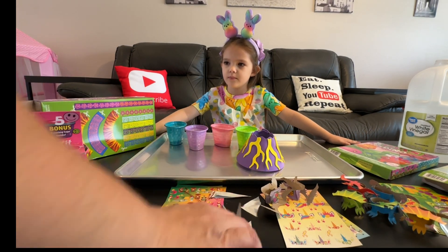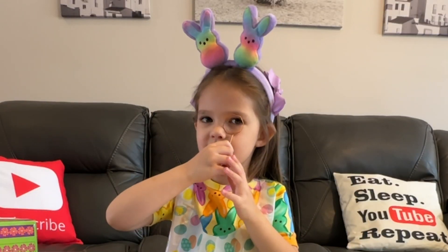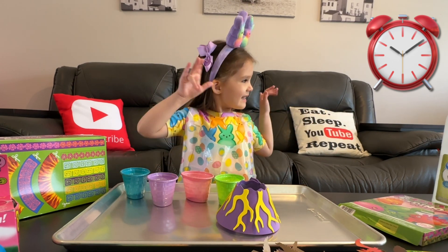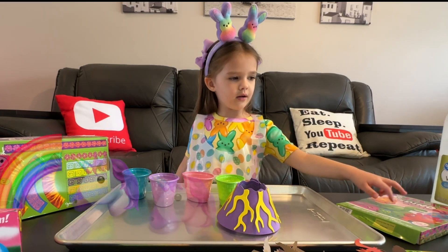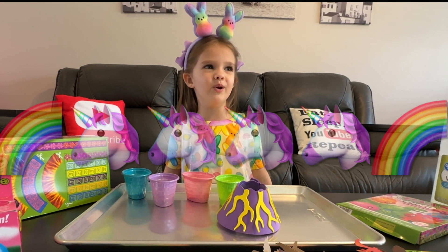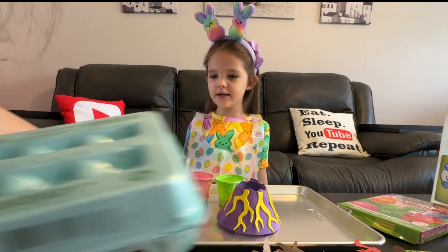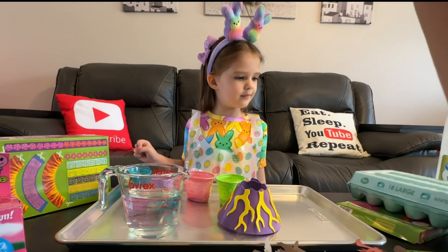We've got water and these are hard-boiled eggs. Put those over there.